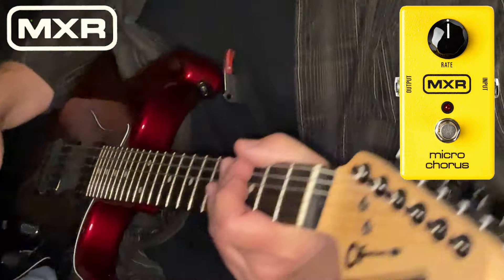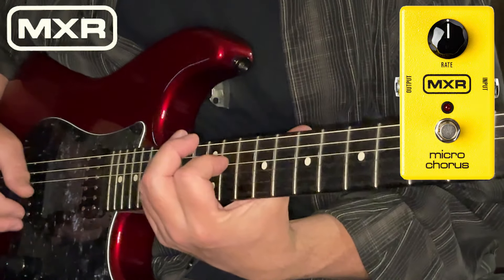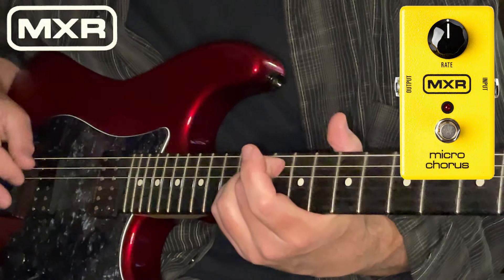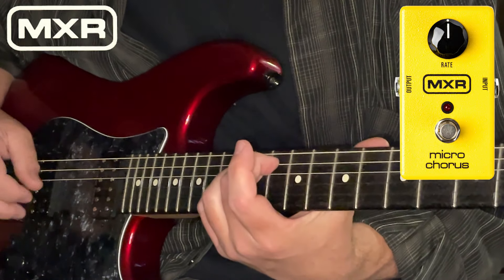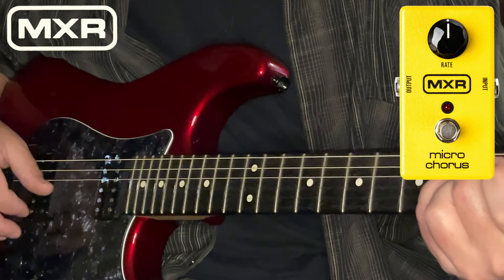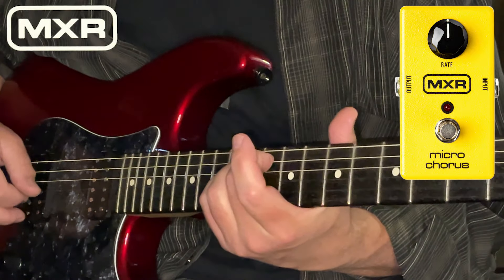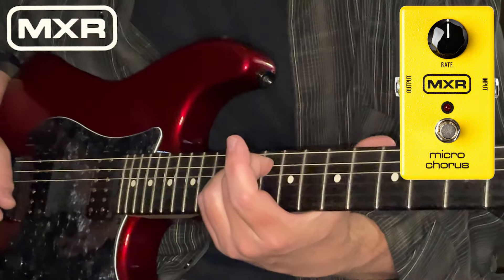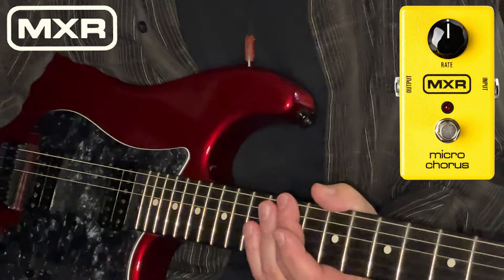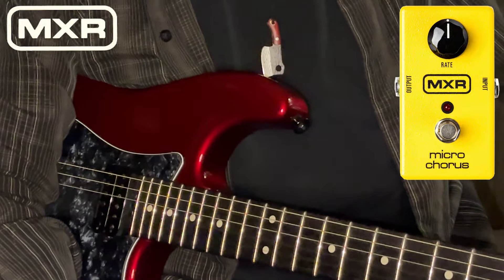We'll go back to the clean tone and fiddle with it a couple more times. Beautiful sound, isn't it? Typical of the good folks at MXR — they build something simple, they build something affordable, and they build something that is so tough it'll last the rest of your gigging life.